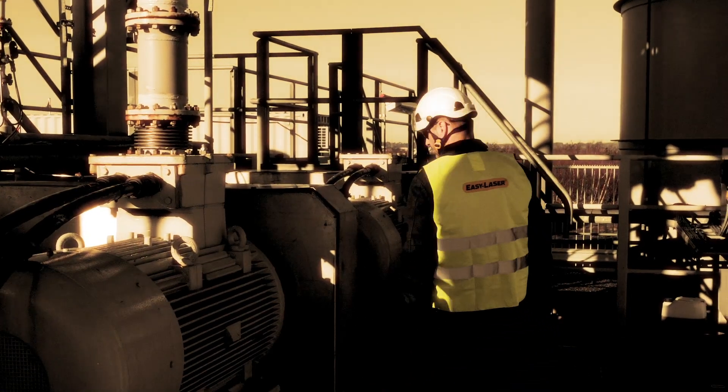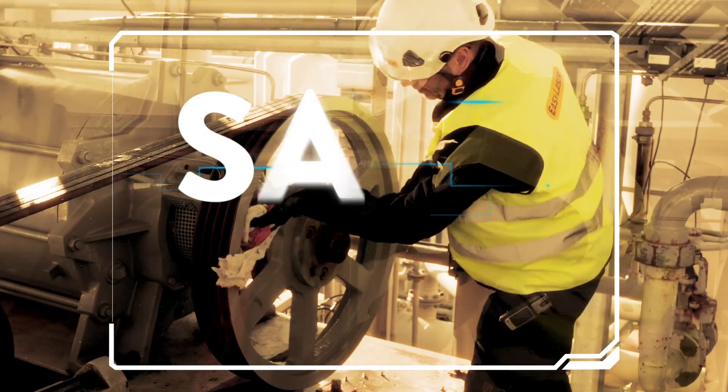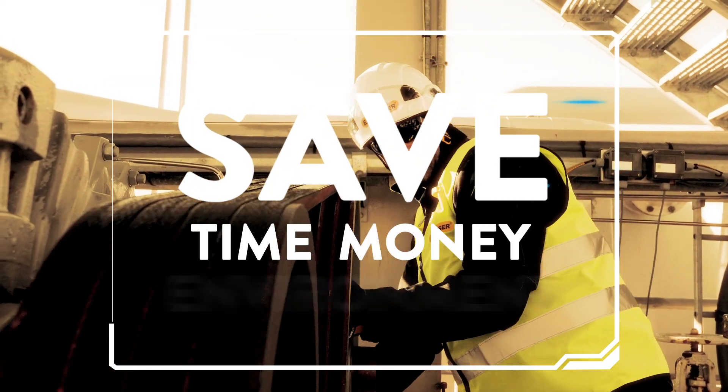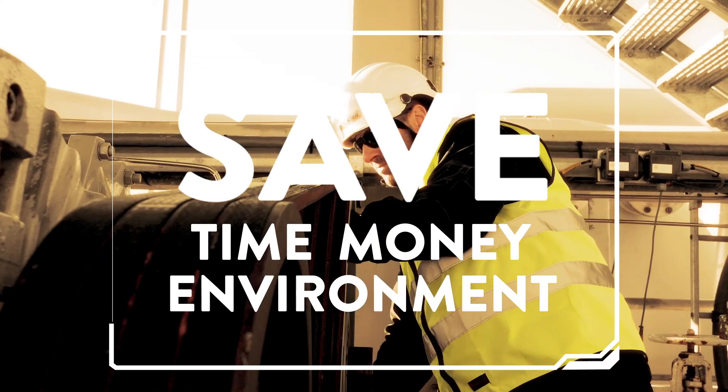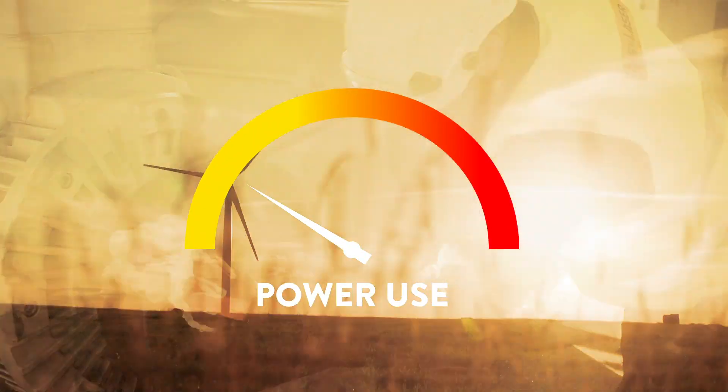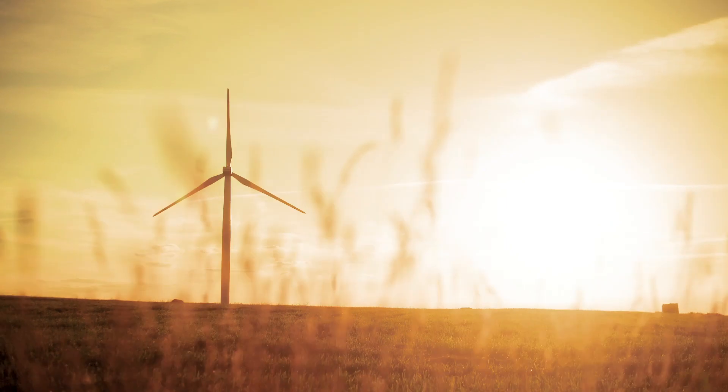When aligning belt drives with the XT190, you will extend the life cycles of sheaves and pulleys, sprockets, belts, bearings and seals. This is accomplished through a reduction in wear and waste, along with low power consumption, all contributing to environmental sustainability.